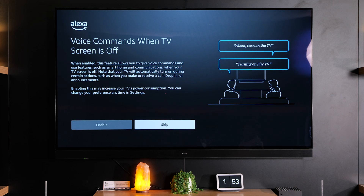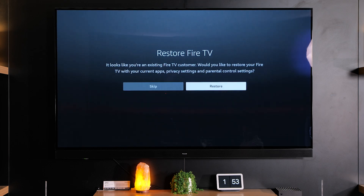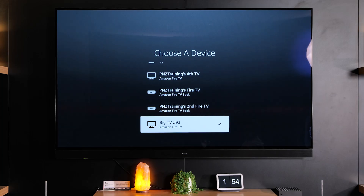Next you'll have the option of being able to enable Alexa voice assistant on your TV. When you enable it, it will turn your TV into an Alexa voice assistant same as the Alexa speaker systems, or you can skip this and just use your TV like normal. If you're an existing customer of Fire TV it will automatically download your apps.